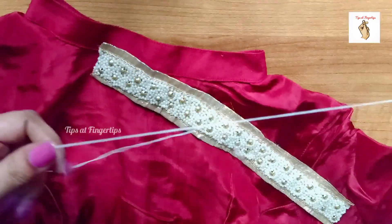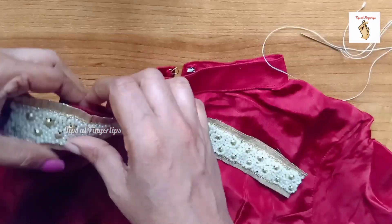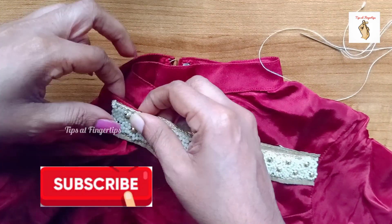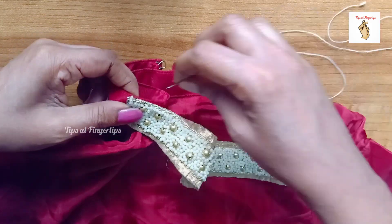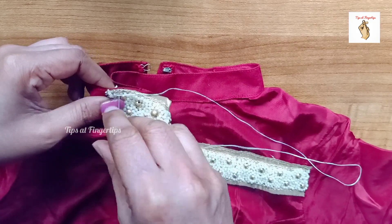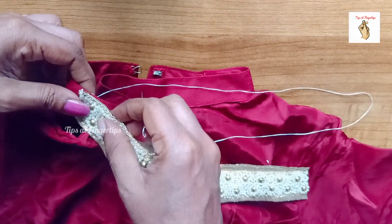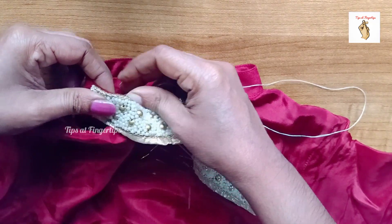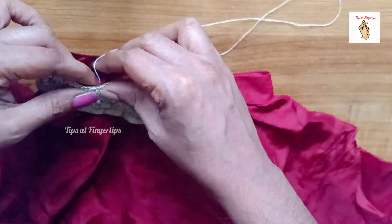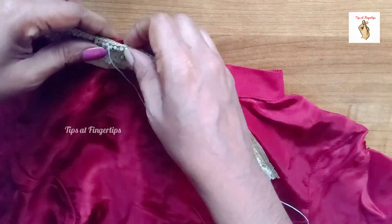We will cut the fabric glue on the sides. We will tie and attach the beads on the sides. I will cut this piece. It will be possible to remove the beads. We will put it on the back of the fabric glue for thickness and stiffness.